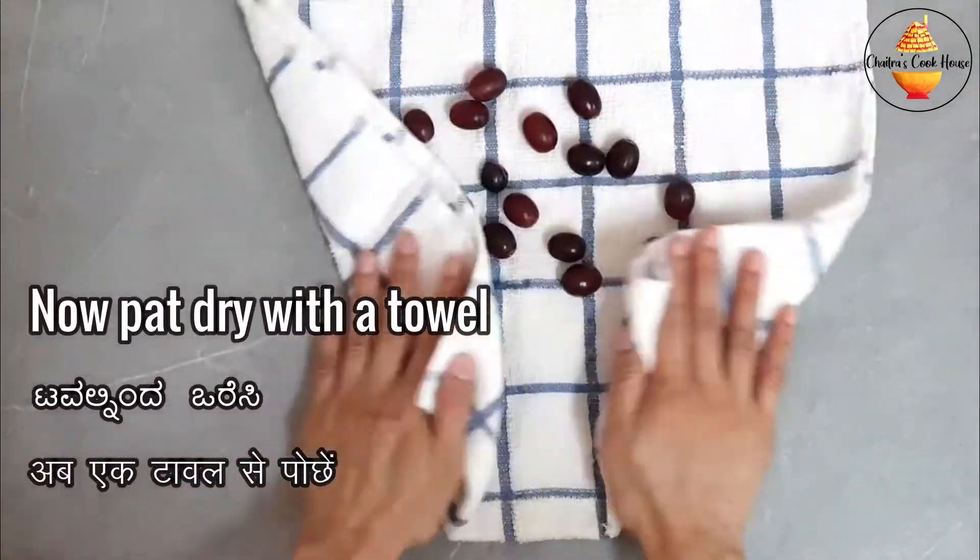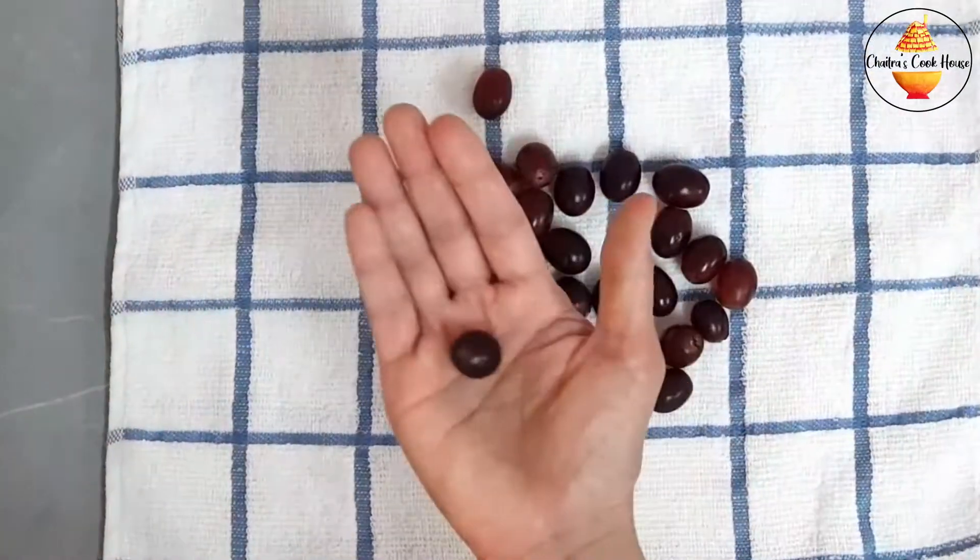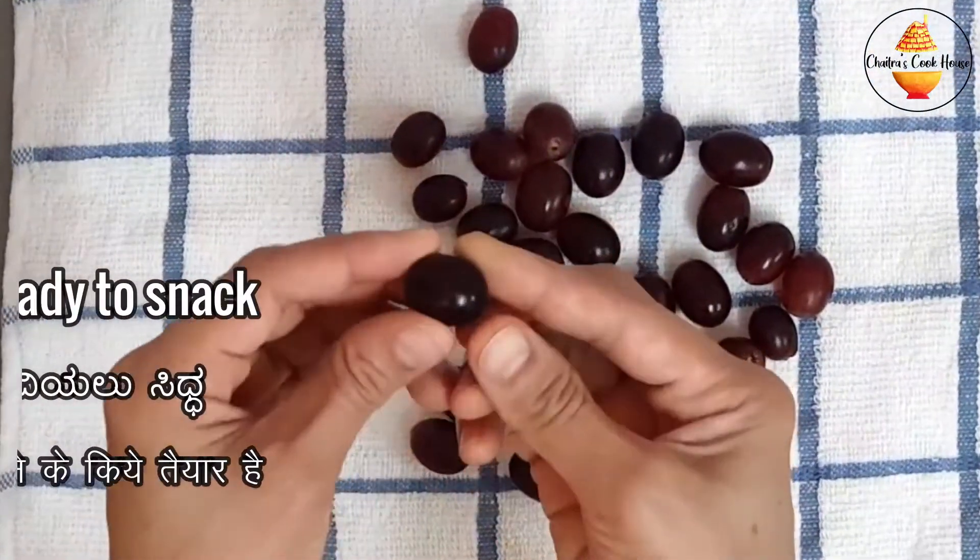Now pat dry with a clean towel. They're ready to eat now.